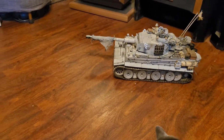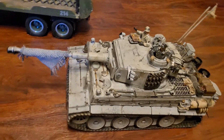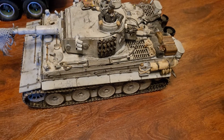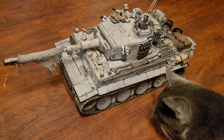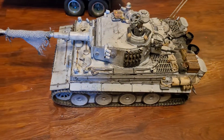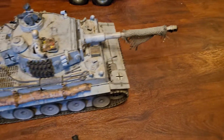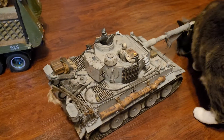Another thing I noticed is they're really, really quiet — they make very little noise. If I push it hard, you can hear a little whine out of them, but it's not that rackety gear noise that you used to get out of the older Tamiya gearboxes or any of the Heng Long gearboxes either. You can see it's quite nice crawling.